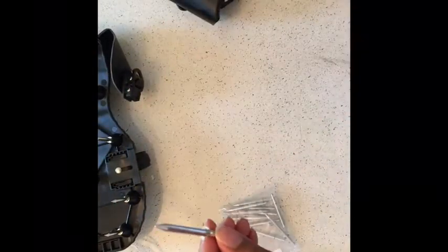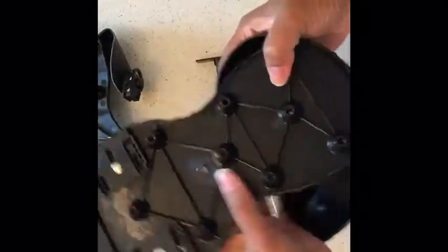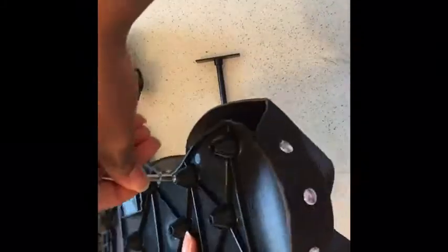Putting these together is fairly simple. You have the spikes and you have this tool right here. You're going to put the actual spike part in the hole, take the tool, push down with a little bit of force, and bam — there you have it.